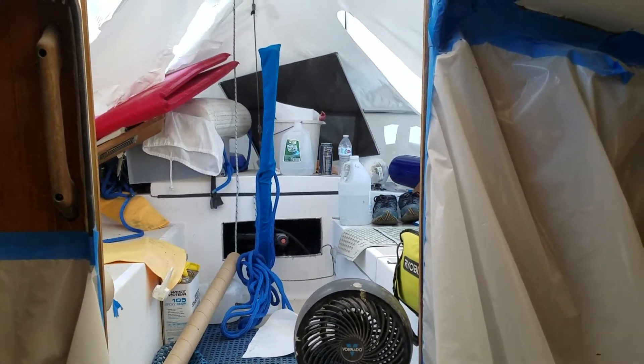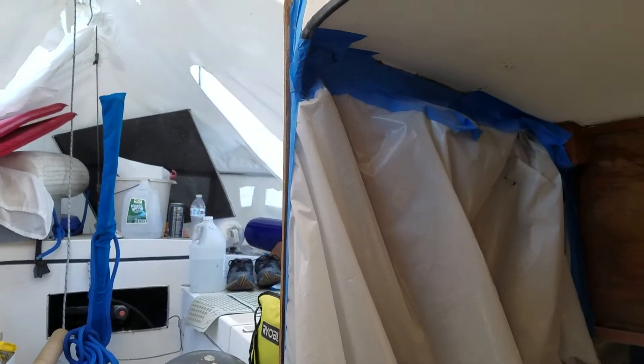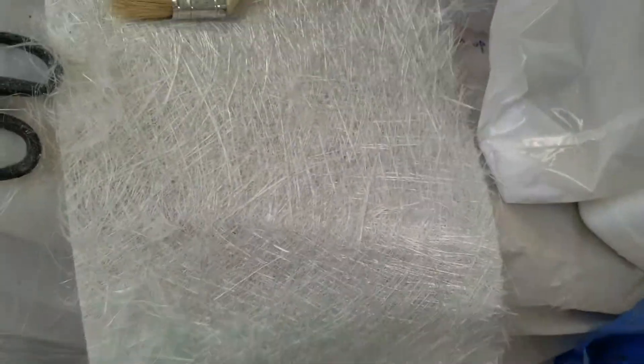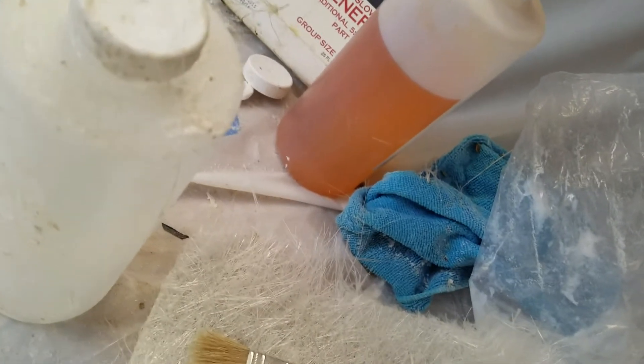I am on a 24-foot Bristol Corsair again and I'm about to glass up. This side is already done, this side is not. I need to cut up a few pieces of fiber and then I am going to take some resin and lay this up.